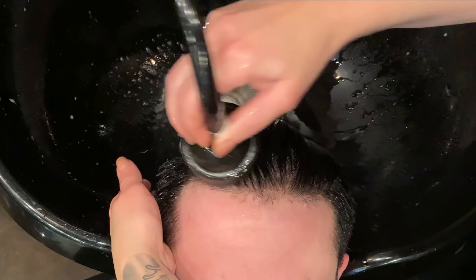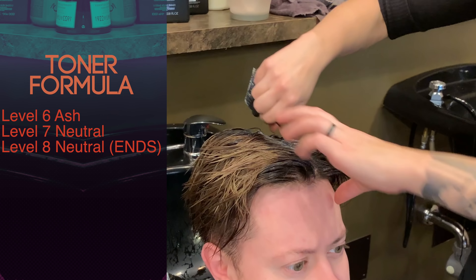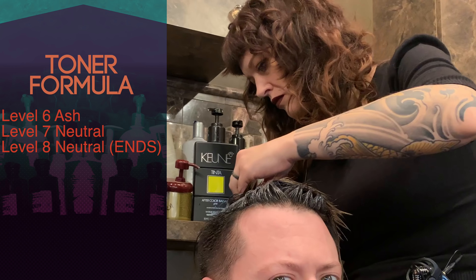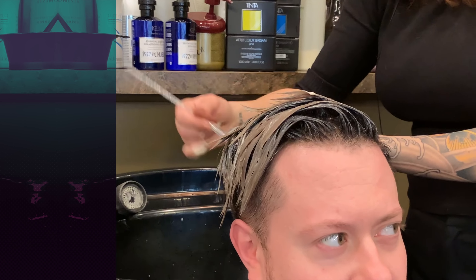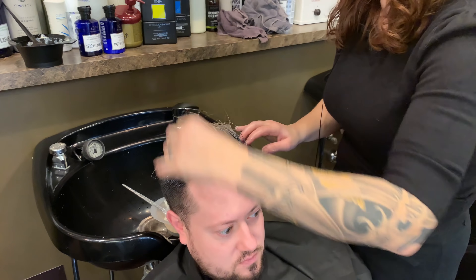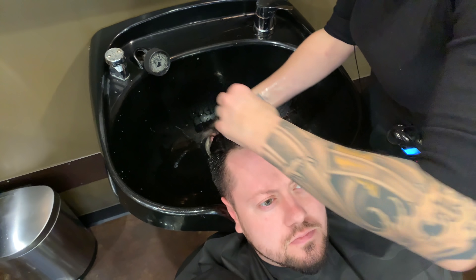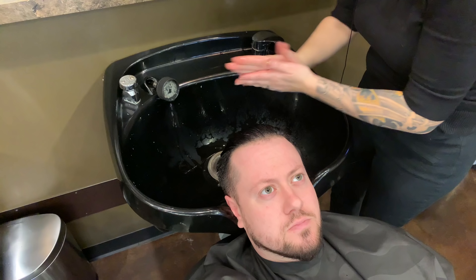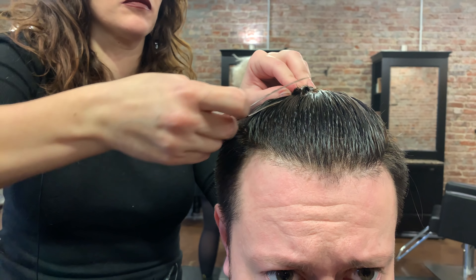My after-color conditioner is also formulated to stop that action, but also to shut down the cuticle. Then we towel dry. I mixed up two different levels of toner: a level six ash along with a level seven neutral to tone the base — some of that didn't get quite as light as the ends, which is fine — and then a straight neutral level eight for the ends. After about 10 minutes we're going to rinse off the toner. I really like to just condition and not shampoo at this stage, since we already shampooed before toning, so I don't want to unnecessarily rinse out that toner.